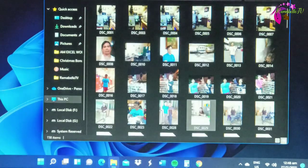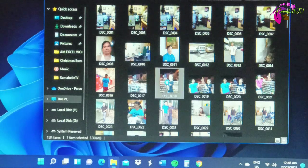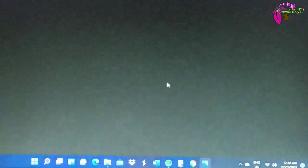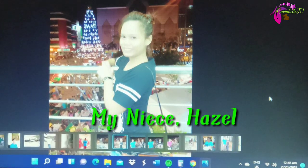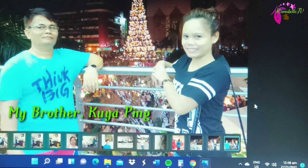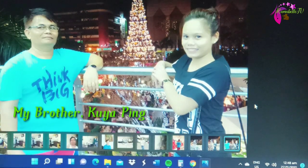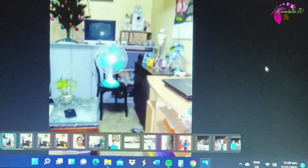Let's see some pictures. Oh my gosh — it's a picture of my niece Hazel, my kuya, and me — it's me! Thank you so much. Oh, I miss this place.